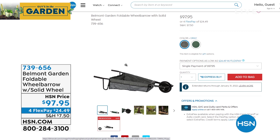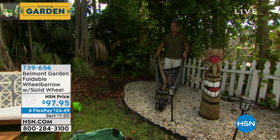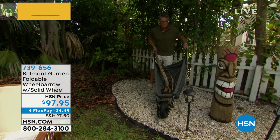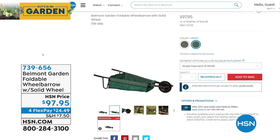This is our Belmont Garden foldable wheelbarrow. It holds about 150 pounds of weight. What's wonderful is that it's flexible — I can open it, lock it, and close it. It folds up in half and goes in the shed — no room needed for a full-size metal wheelbarrow. It has a solid rubber wheel with a solid core and rubber on the outside, so you never have to fill it with air. Because it's canvas, it always finds its natural center of gravity. Available in gray and green.